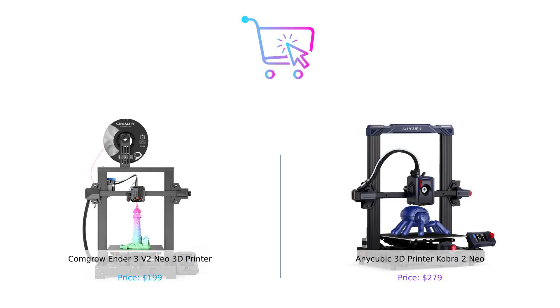So, there you have it. The Ender 3V2 Neo is for those who want to save some bucks and still get decent quality, while the Cobra 2 Neo is for those who want speed and don't mind shelling out a bit more. Which one would you pick? Let us know in the comments below. And don't forget to like, subscribe, and hit that bell icon so you never miss out on our smart buying tips. Until next time, keep printing and stay smart. Product links are in the description.